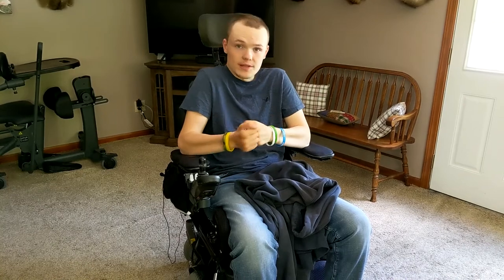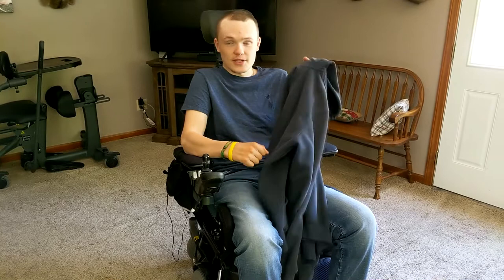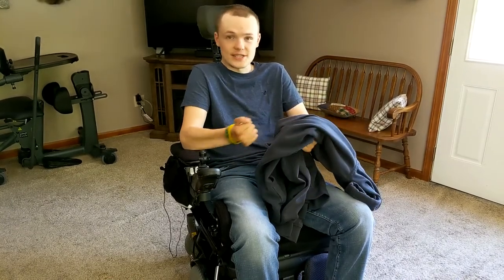When someone gets a spinal cord injury, their bodies have difficulty regulating or controlling their temperature, so they are normally cold or hot. For myself, I am pretty much cold all the time. Therefore, almost every day I wear a sweatshirt because my skin is very sensitive and it just feels like it's really cold even though it's not.